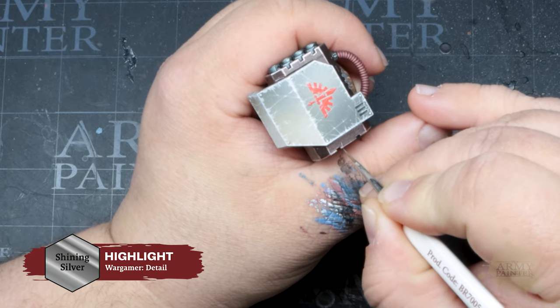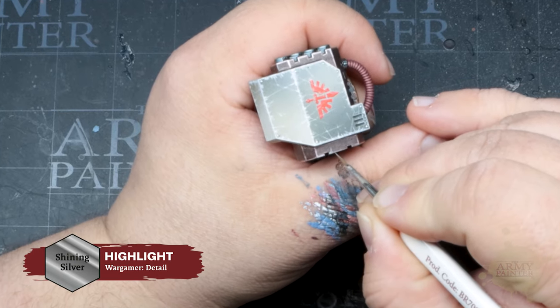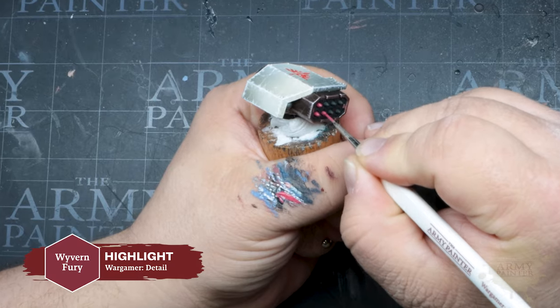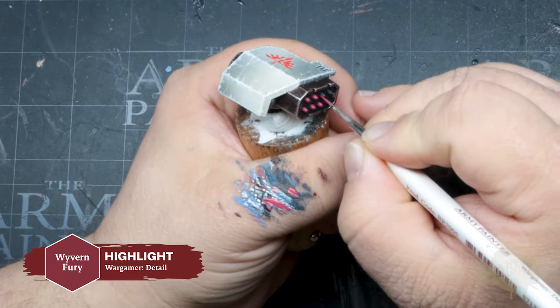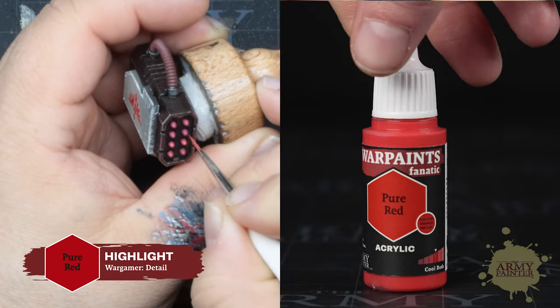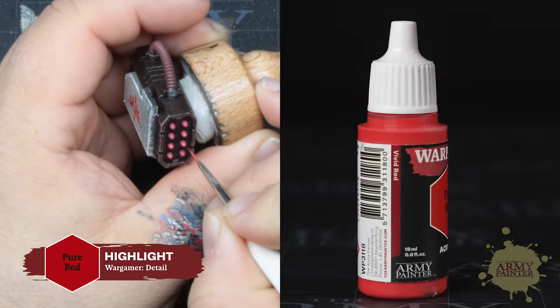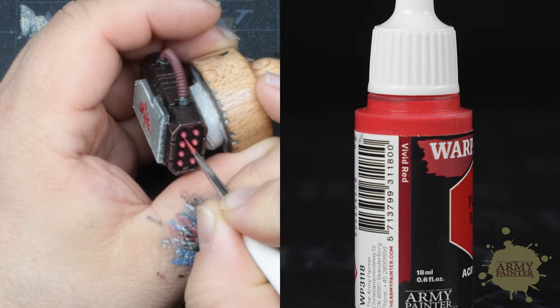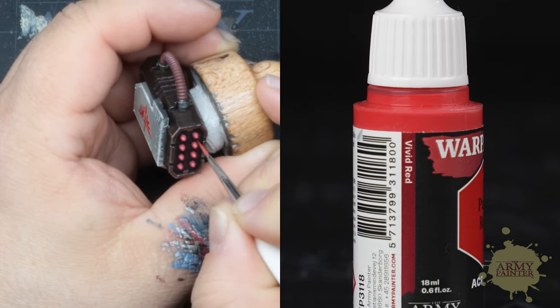While that's drying, grab your detail brush and apply some scratching to the metal areas. To paint the missiles, use Warpaint's Fanatic Wyvern Fury as your base coat. Pure Red is a vivid red as described by the Inter-Society Color Council — which was the guide for the practical naming convention. Just add this sparingly, leaving the previous color showing in the shadow.